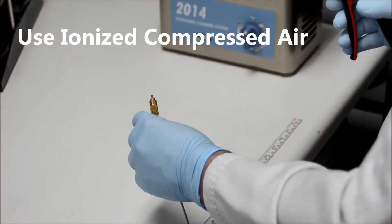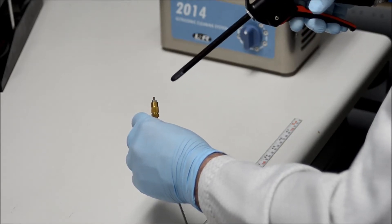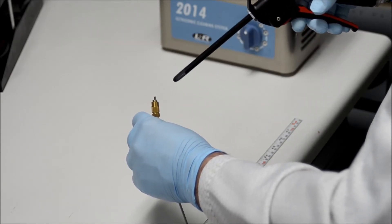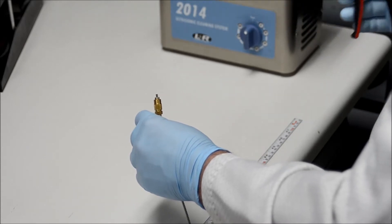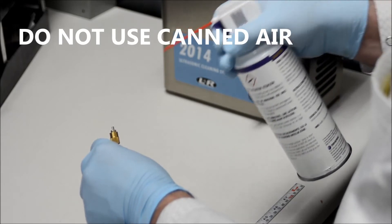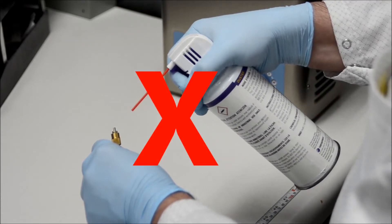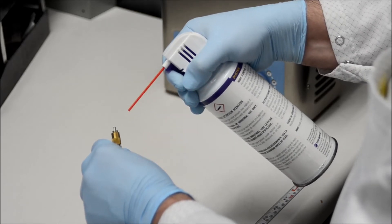Loose dust particles can easily be removed with ionized compressed air. The static-neutralized air will keep the fiber end face from attracting other particles during the cleaning process. Use of compressed air dusters is not recommended. Air dusters contain refrigerant or propellant that can contaminate the fiber end face, making it almost impossible to provide proper cleaning.